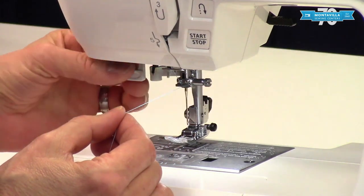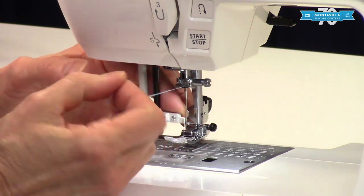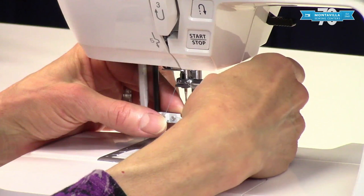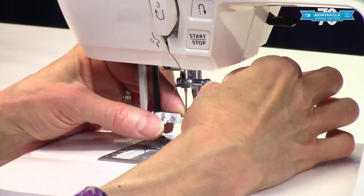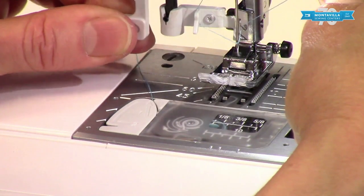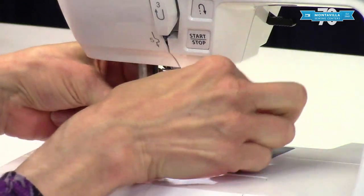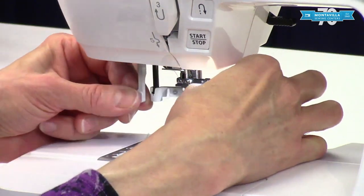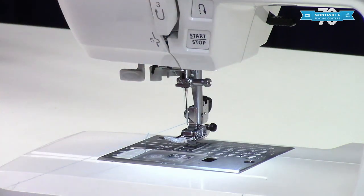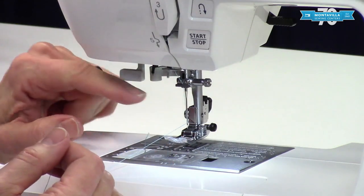Now comes the fun part — threading the actual needle. Pull this all the way down. I like to put my finger back here just to make sure it stays put. Then I use my thumb to guide the thread under this hook here, pull it across, put it under the metal hook on this side, and hold it lightly in your fingers at an upward angle like this. Bring your thumb and finger back on your left hand and gently lift this up — it makes a loop of thread behind the needle. Make sure that your thread goes in front of the needle — that's important. That loop of thread right there is what you want to pull through. Make sure you don't pull just at the tail end because it'll just pull right back out.